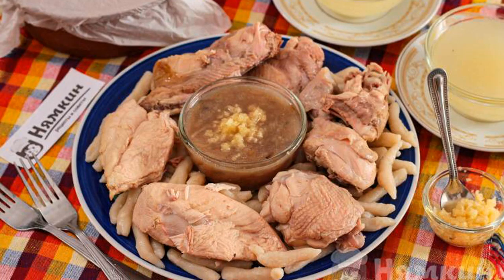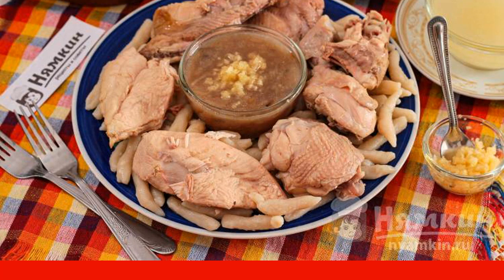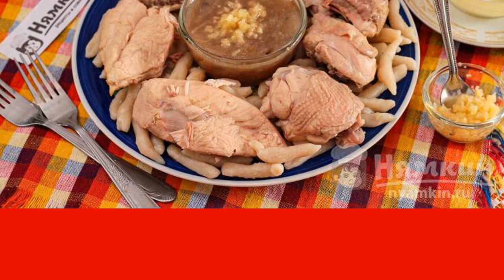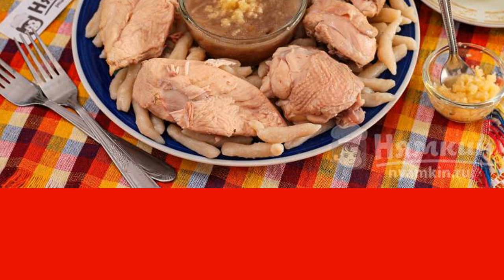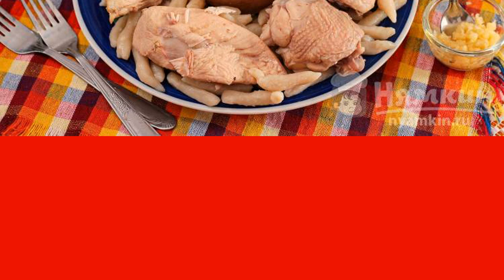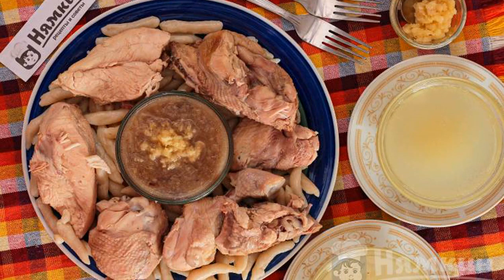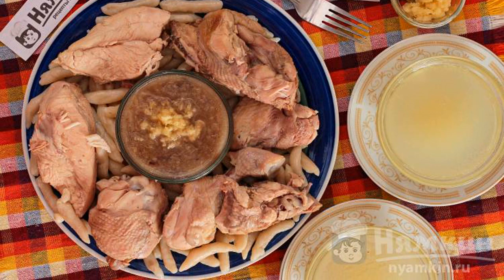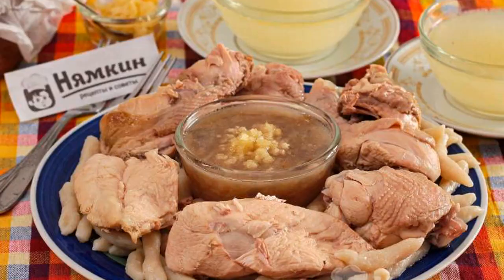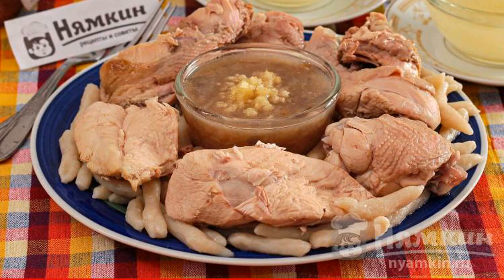In a separate bowl, rub the garlic. Chechen Galnish is served either portioned — pouring sauce into one bowl, dumplings in another, chicken pieces in a third — or on a big platter where everyone takes what they want. In the center, put a bowl with potato sauce and add garlic to taste. Place dumplings around and put chicken pieces on them. You can separate the meat from the bone and serve only meat. Pour the broth into bowls. Serve hot Galnish as soon as it is cooked. Enjoy your meal.